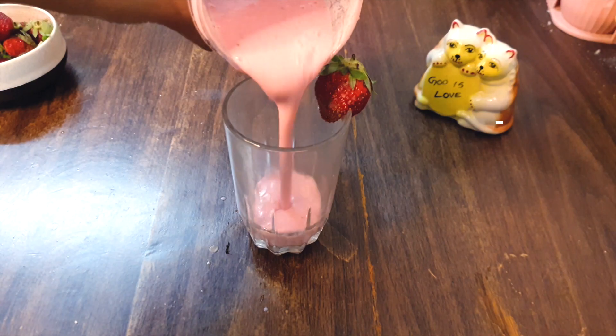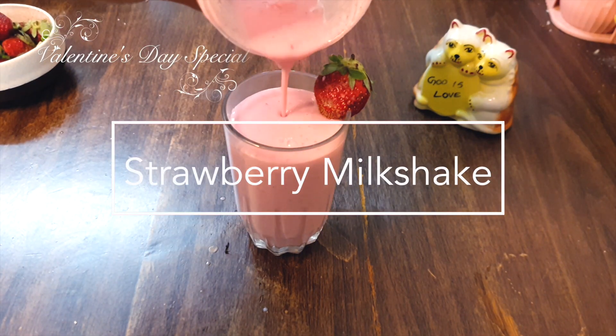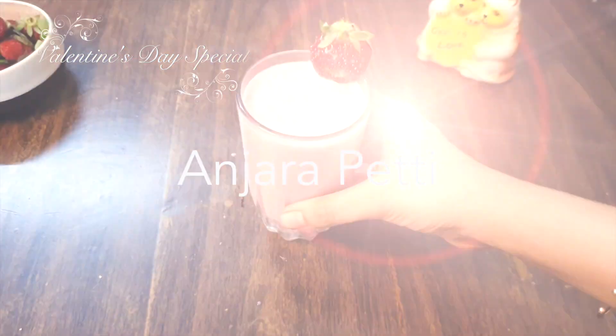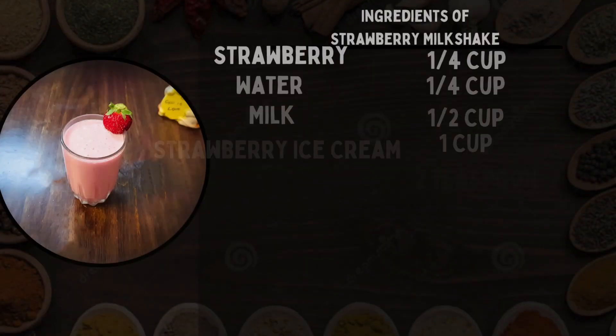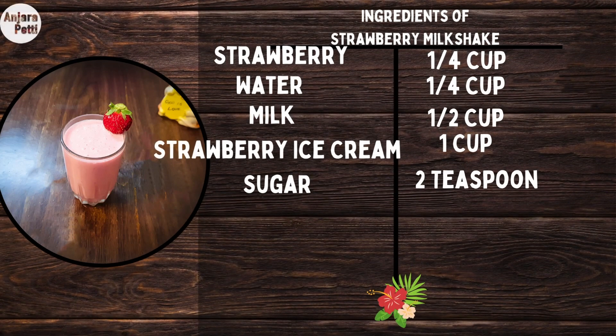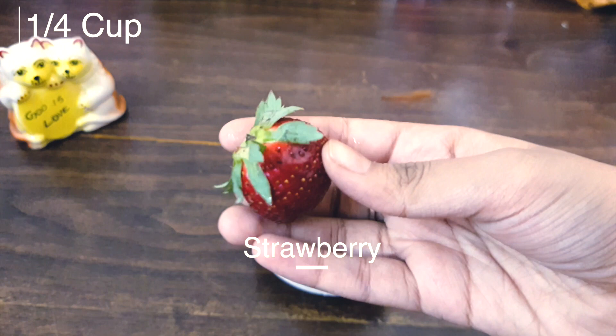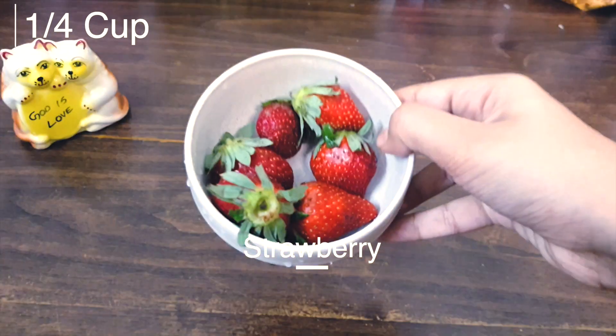Welcome to Anjuri channel. We have 10 strawberries and we remove the leaves.